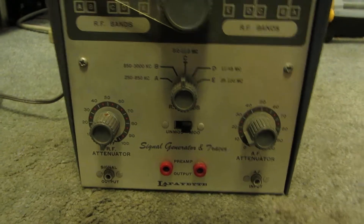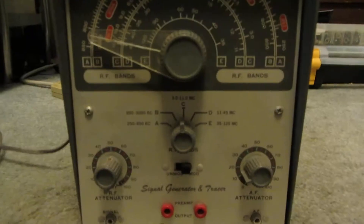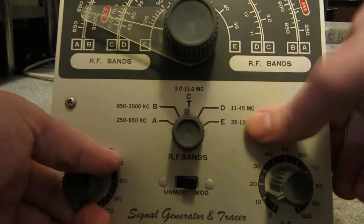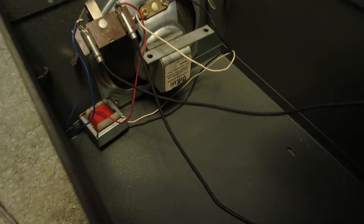I don't really know anything about this, but nonetheless I'll show you what's inside it. Oddly enough, this one's actually got a speaker and a small transformer to run that.